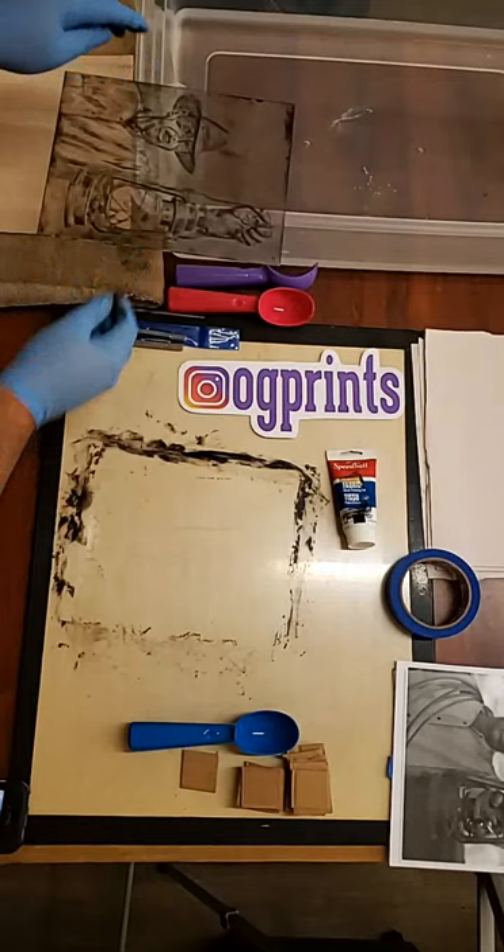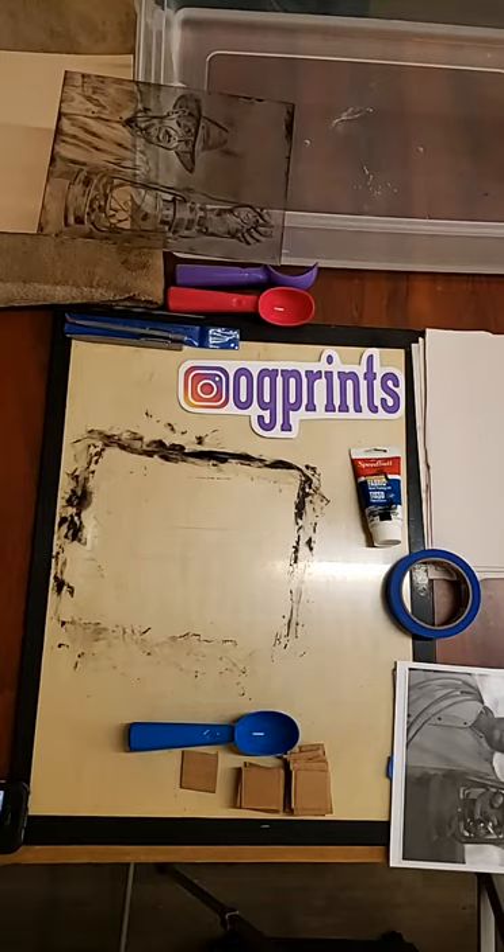Let me put this aside and clean up my area. To clean up the ink, I use vegetable oil.